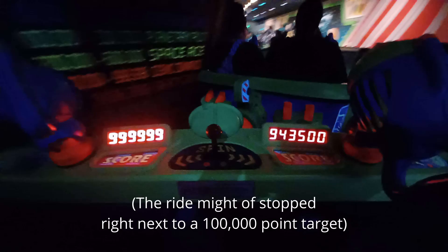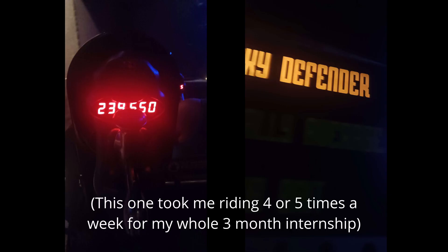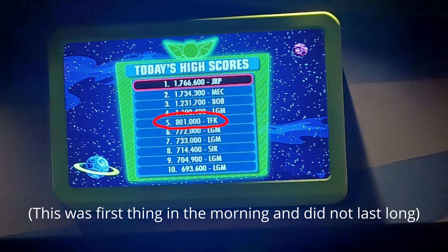I love laser gun rides. Let me prove it. Here's the time I almost maxed out both guns on Space Ranger Spin at Disney World. Here's the time I got Galaxy Defender on Men in Black at Universal Orlando. And here's the time I got on the leaderboard at Astro Blasters at Disneyland. So how does a laser gun like this work?